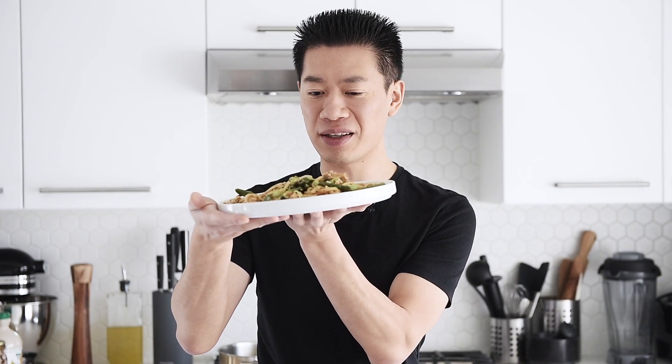Incredibly flavorful — this is seriously just too easy not to make. Absolutely amazing. Definitely remember to subscribe and hit that notification bell so you won't miss a single episode.